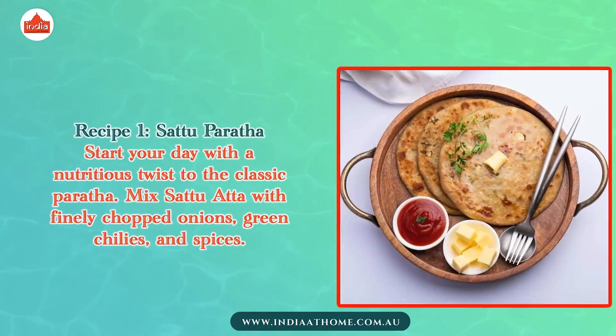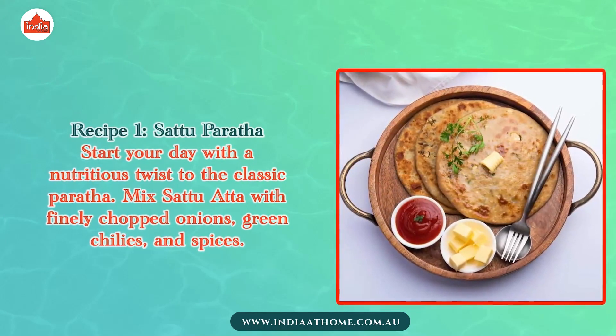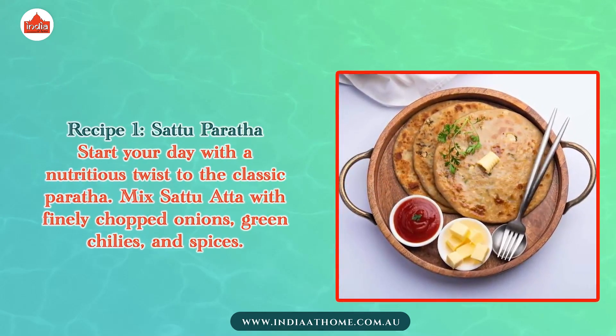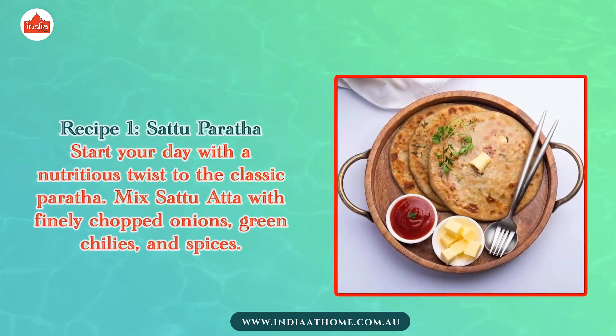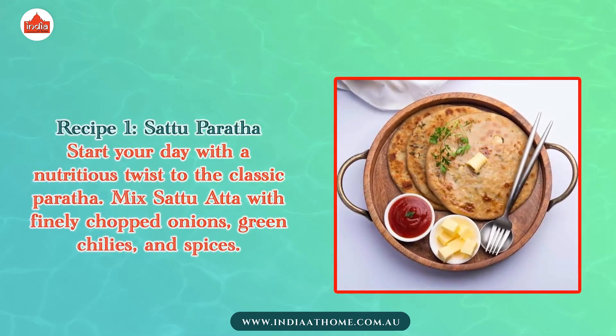Recipe 1: Sattu Paratha. Start your day with a nutritious twist to the classic paratha. Mix Sattu Atta with finely chopped onions, green chilies, and spices.